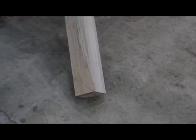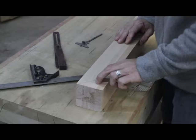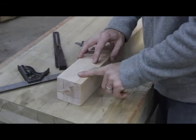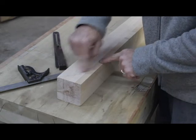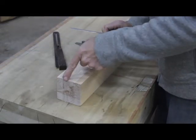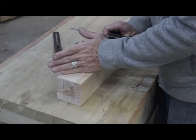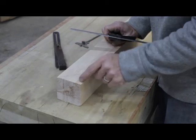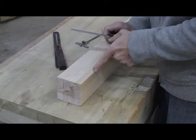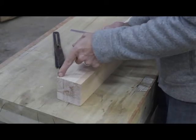Now, after I mark these, I'm going to go ahead and pull it back apart. This is pretty simple. A lot of you guys were asking about the compound angle on the ends of these. Now, no matter what, the angle is going to be the same no matter where you cut them — whether you just take a little bit of a corner out or whether you're going all the way to the corner here.